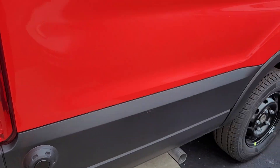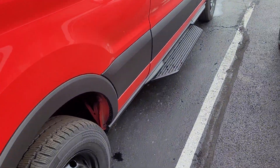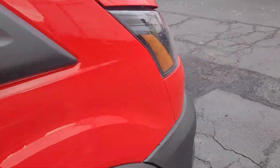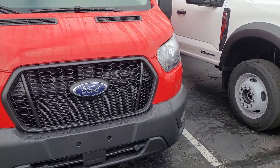It is an extended length, high roof cargo van. Does have the running boards on it. I actually like the color — I didn't think I would like it on the transit, but it actually looks really nice.